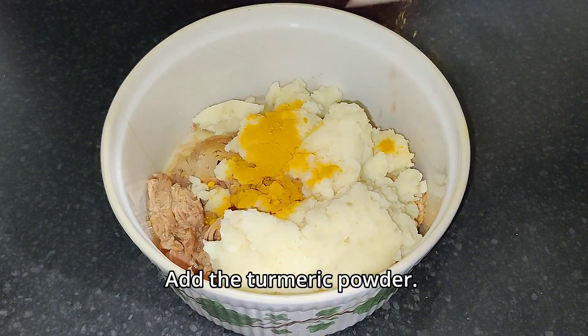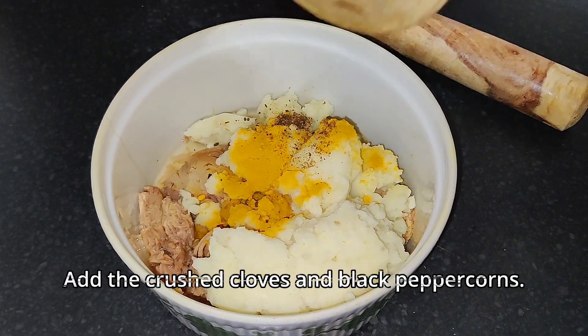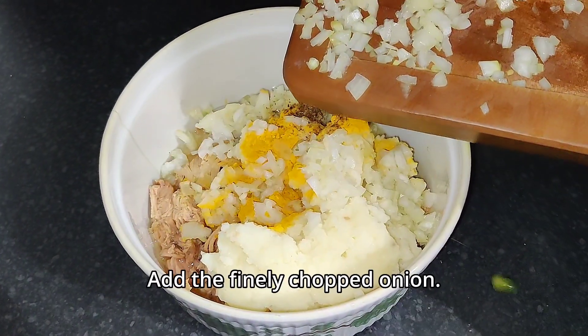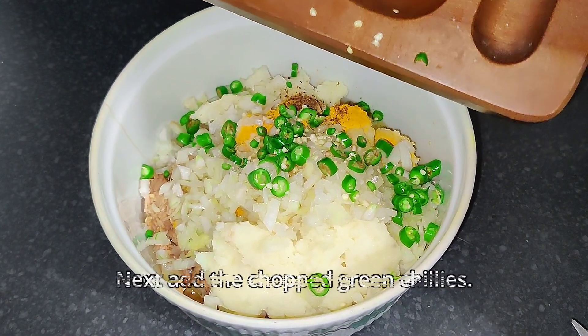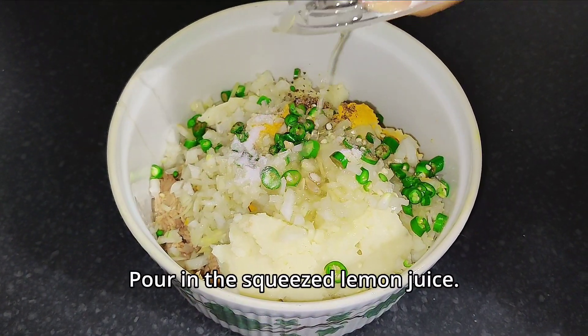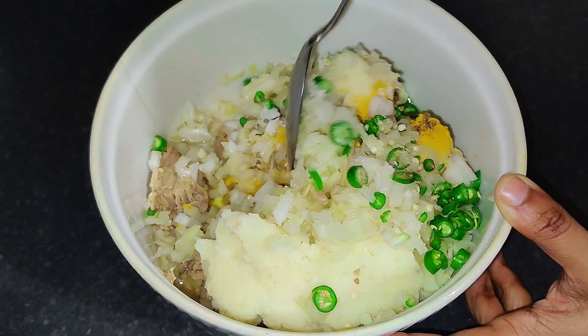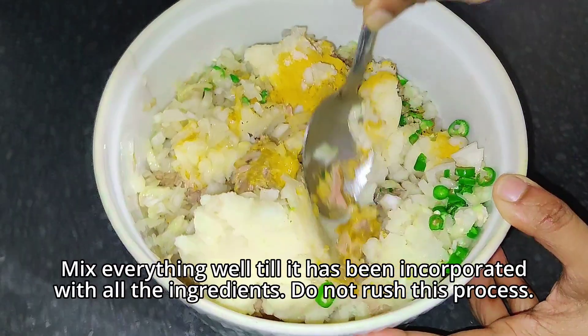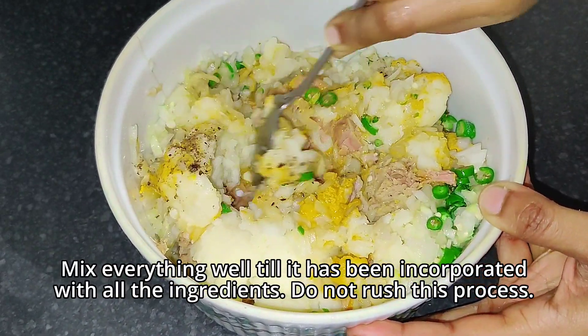Add one teaspoon of turmeric powder, then add the crushed spices. Add in the finely chopped onion, the cut green chilies, and pour in the squeezed fresh lemon juice. Add some salt to taste. Now mix all the ingredients well until fully incorporated — you can use a spoon or use your hands to get even better results.